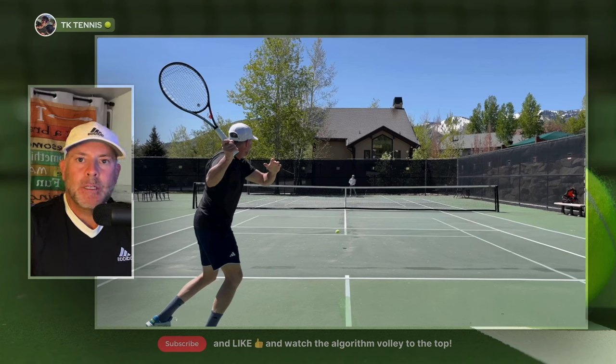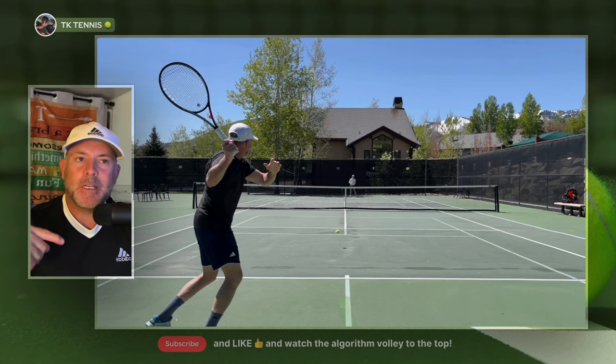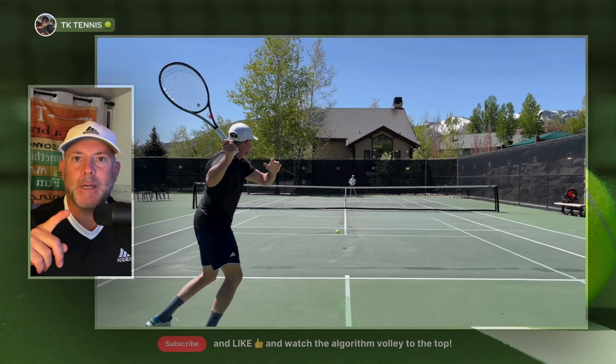Welcome back to TK Tennis. Have you ever wondered about using a racket strung at 22 pounds like Adrian Manorino on the ATP Tour? I thought it would be a good idea to lace up two rackets for both Dana and myself and see if we can keep the ball in play. Before we take a look at the whole video, take a look at these four shots hit with each racket — one strung at 22 pounds with the gray Luxelon Aloe Power, and then the Kirsch Bound Super Smash strung at 52 pounds.